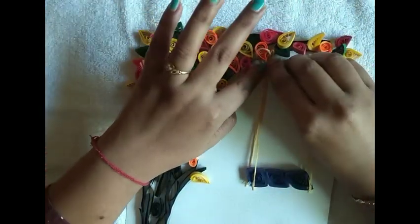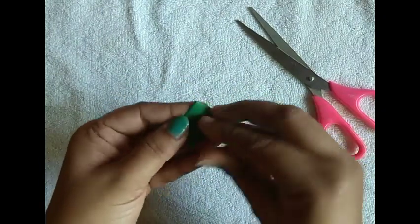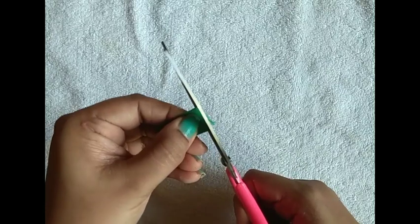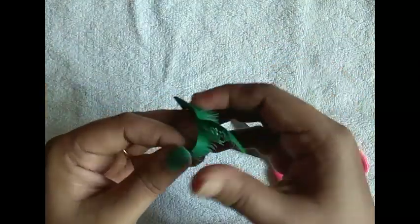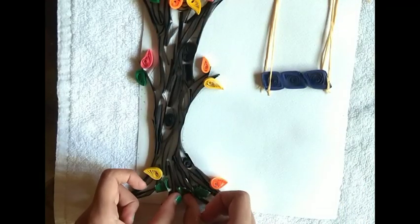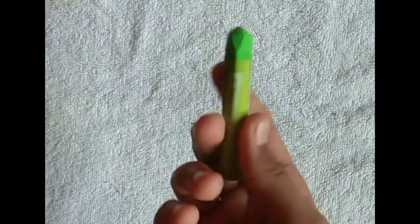Now make a bowl shape. You can use any broad piece of green paper. Cut this into some pieces and stick like this. Use a piece of sponge and a green oil pastel.